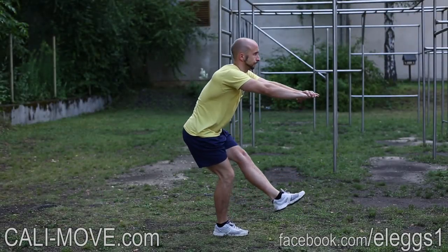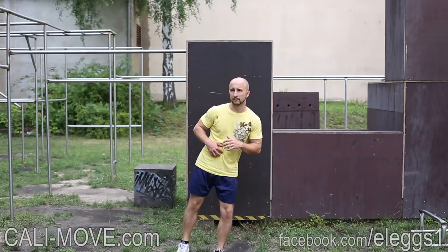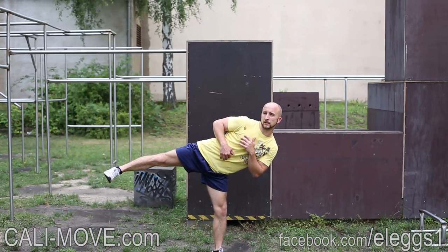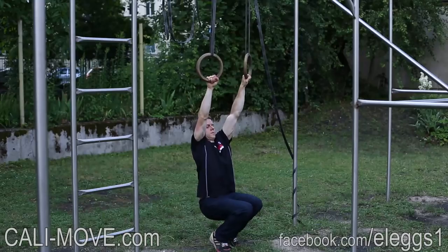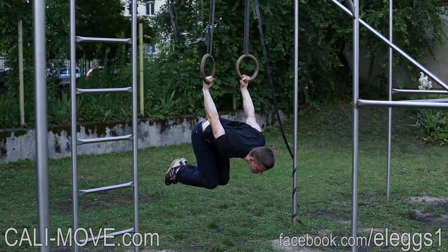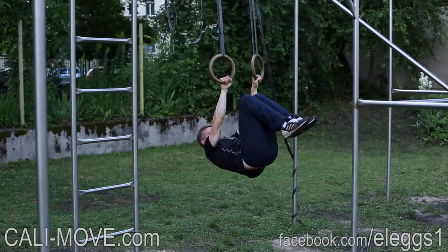Welcome to Calisthenic Movement. In this video I'll give you a short overview on how our pre-designed training programs are structured to make it easier for you to decide for the right program. Here you see the exercises which are included in the second intermediate training program, which is the Level 5 program. For some exercises we included optional choices to serve different interests.